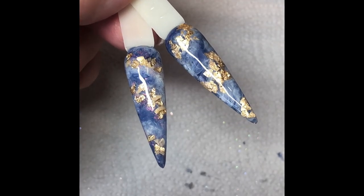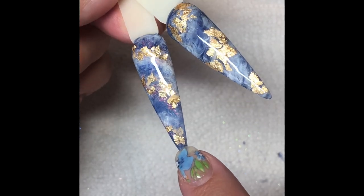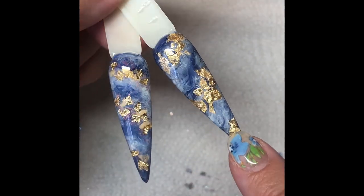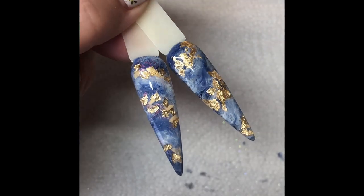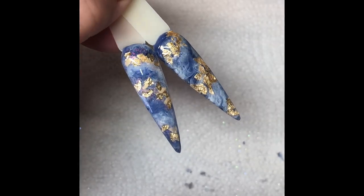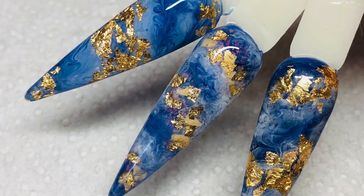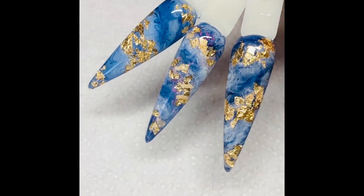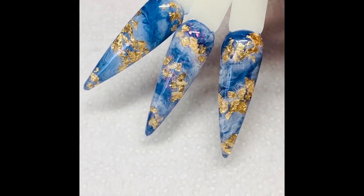And here they are — finished articles. So this one's today with the chameleon flakes added, which just gives that a little bit extra. And this one's yesterday just with the gold flakes. Beautiful. Hope you've enjoyed watching. Please give it a share to anyone who you think would benefit from watching it. And I will see you again next time.